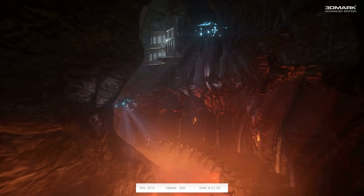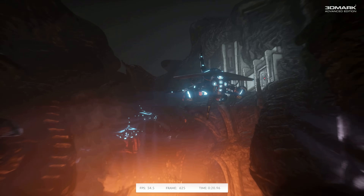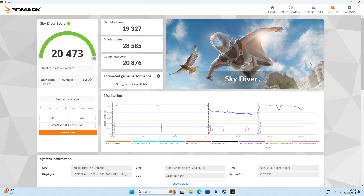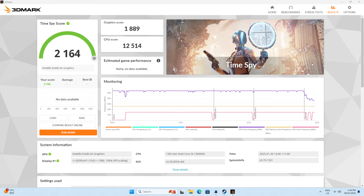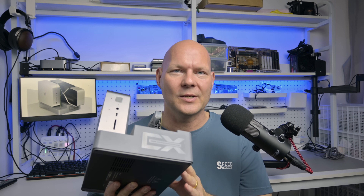Most of you going for such a bundle will definitely use a dedicated GPU, but let's still look at some benchmark results because the latest generation of Intel iGPUs is not that bad. In 3DMark CloudGate we're getting 32,154, in Skydiver 20,473, in Firestrike 6,235, and in Timespy 2,164. B-Link publishes their own results for 3DMark and Cinebench R23, and I'm pleased to say the results I measured are a little bit faster than what they publish on the website.